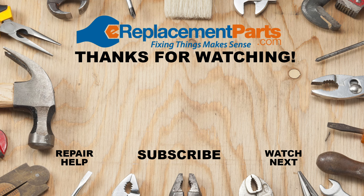Do any of your tools need a repair? Visit us at ereplacementparts.com and easily find the parts you need and have them shipped right to your door.